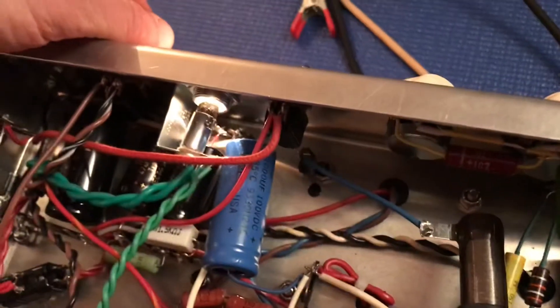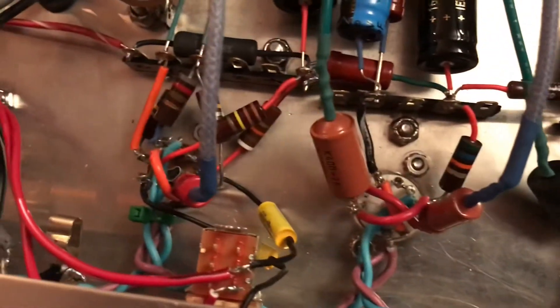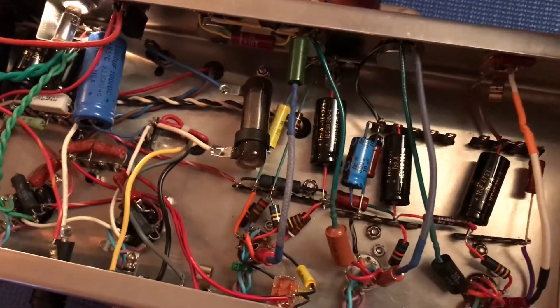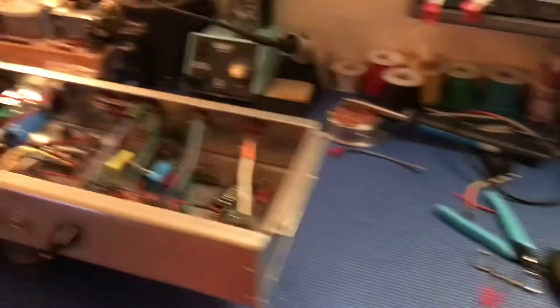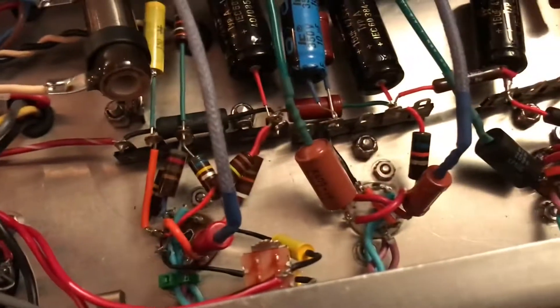Here we are. I've completed the replacement of the third, the V3 tube socket, and I've wired it up. The amplifier's on. It's a little too late for me to do a sound test, but the amp's on — you can hear the little hiss of the amplifier. Now I'm going to wiggle the tube in that third socket — nothing. Wiggle V2 — nothing. And wiggle V1 — nothing. This is nice and stable now. I'm really excited.